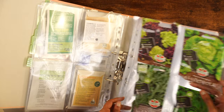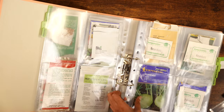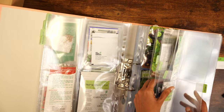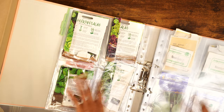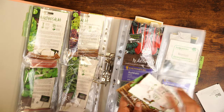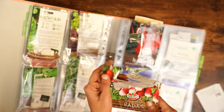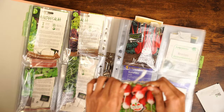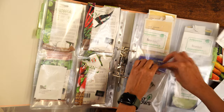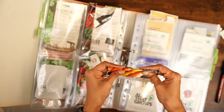I'll pull them out and put them before the brassicas because they have to go in spring. Maybe I'll bring the carrots, beetroots, and spinach here as well. I like this organizer already because I'm able to quickly reorganize them — that's a good thing. I'll put Swiss chard along with radishes. These seeds are really old and I remember they did not germinate very well, so I'll just discard them.